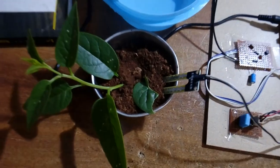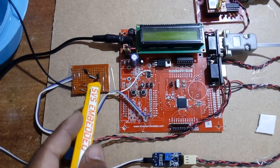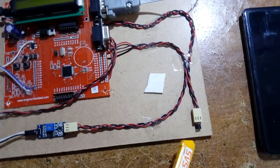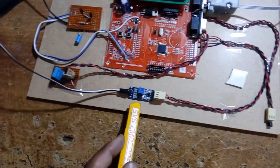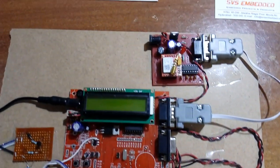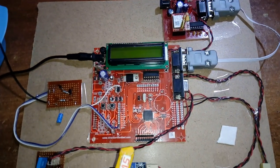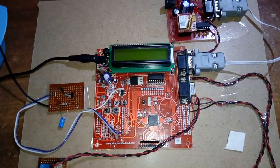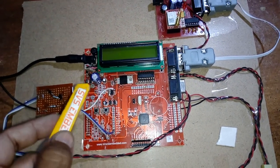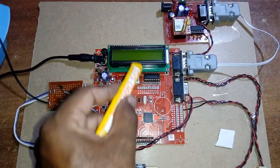Here we are using a water pump, soil moisture sensor, ARM7 LPC2148, driver IC, humidity sensor, soil moisture sensor, and temperature sensor. Here I am using a GSM modem SIM800L, and this is the ARM7 LPC2148, bridge rectifier, filter capacitor, 7804 regulator, one LED, and a 16x2 LCD character display — whatever process is going on will be displayed on the LCD.